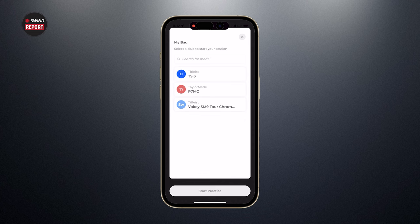I've also set up the clubs we're testing today. If you have this device at home, you can input all the clubs in your bag — the model, make, length, loft, all the specs. For today's session, I've just got the sand wedge, seven iron, and driver. We'll start with the wedge.